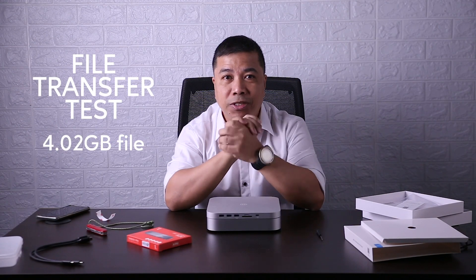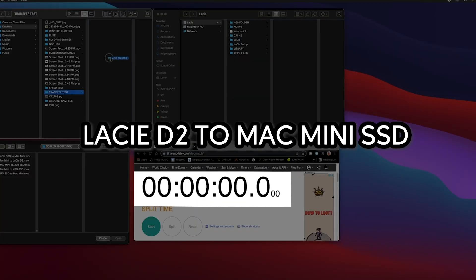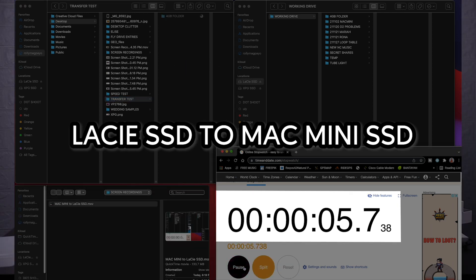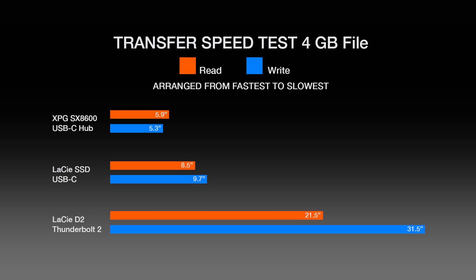Now I will test the transfer speed using a 4GB file: Mac Mini SSD to LASI D2, LASI D2 to Mac Mini SSD, Mac Mini SSD to LASI SSD, LASI SSD to Mac Mini SSD, Mac Mini SSD to XPG-SX8600 Pro, and XPG-SX8600 Pro to Mac Mini SSD. This is the comparative graph for the 3 external drives.